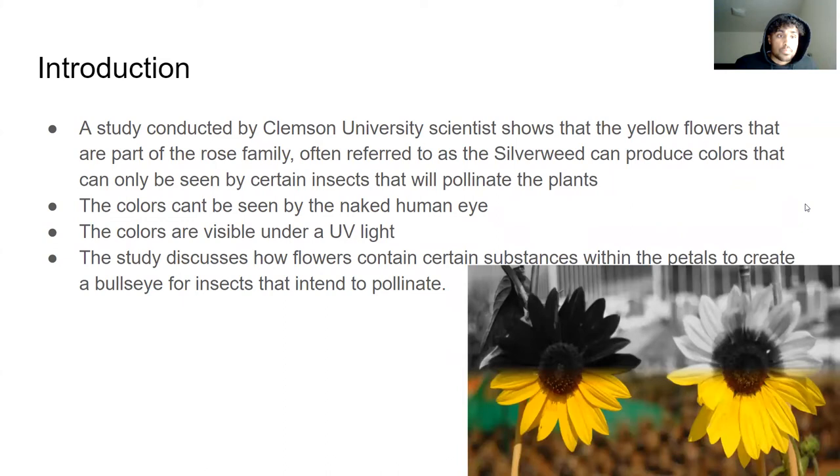That's my introduction. Like I said before, this was a study conducted by Clemson University scientists. So there are these yellow flowers that they had seen. They're often referred to as silverweeds — like a silverweed plant — and they were the base plant of the study. Essentially, they studied these under UV light to see what colors are visible.